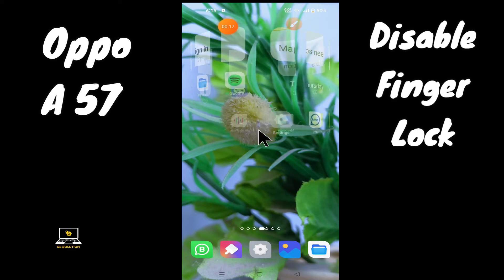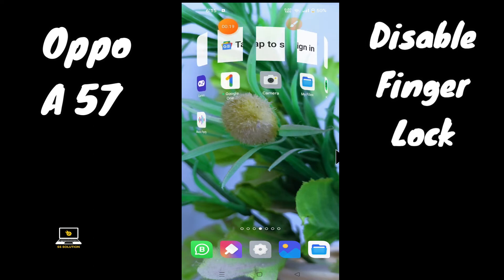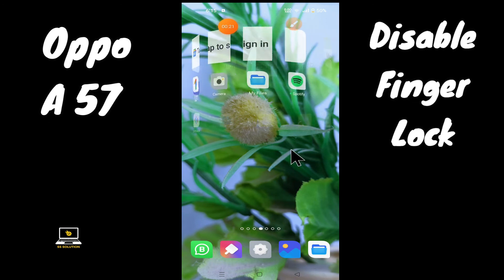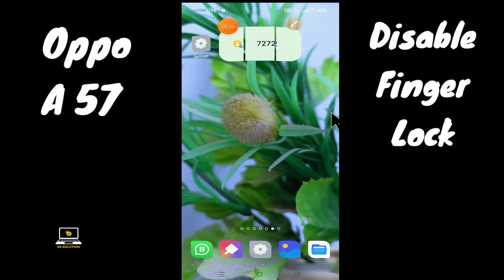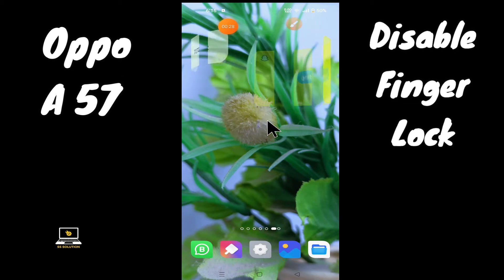But before we start the video, if you are new to my channel, don't forget to subscribe or press the bell icon so you won't miss any of my updates. Now watch this complete video and you will learn how you can disable fingerprint lock in your device.